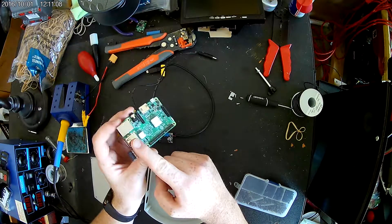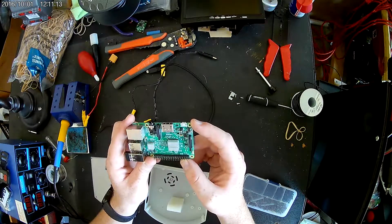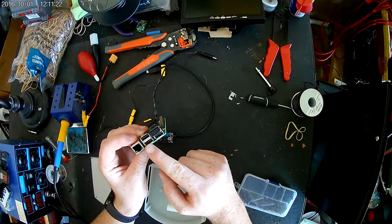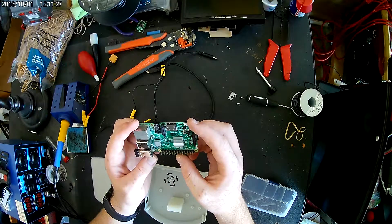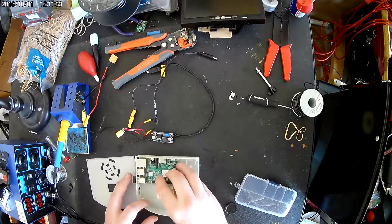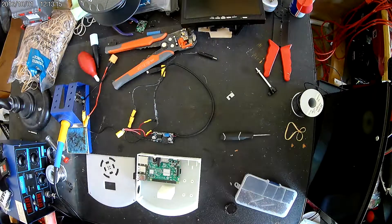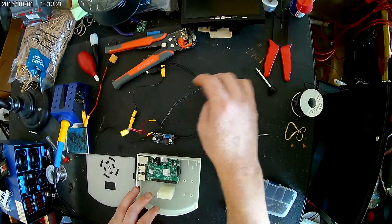It can handle more amps through its USB — the pins can't handle as many amps through the Raspberry Pi's GPIO for some reason. I haven't looked at the wiring diagram, but I use the micro USB so it can deliver more power to the board. Now we're going to start out with mounting and screwing in the Raspberry Pi. Everything should fit flush and the screws go right in.